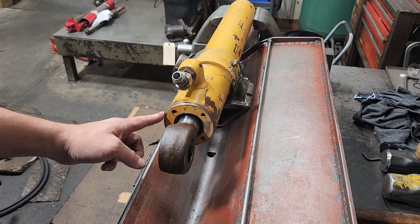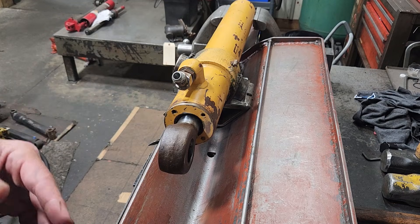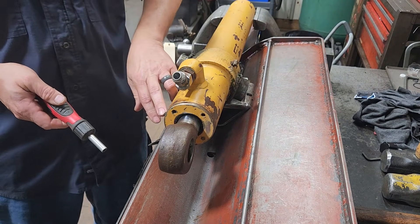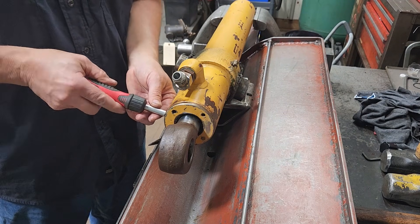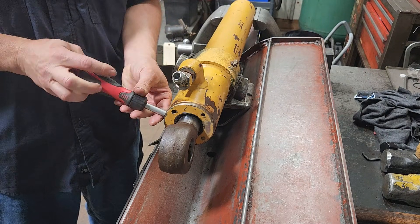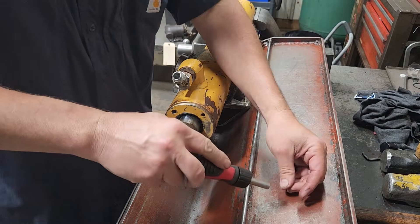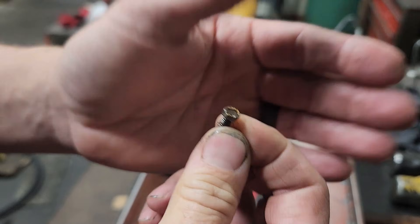With all these Case cylinders, they've got a screw in the side of the gland, between the gland and the tube, and it has to come out. They're usually a Phillips, standard slotted, or in this case a hex. A lot of times these will snap as well, so just be mindful — I have had to drill these out before. That's the screw in this one.